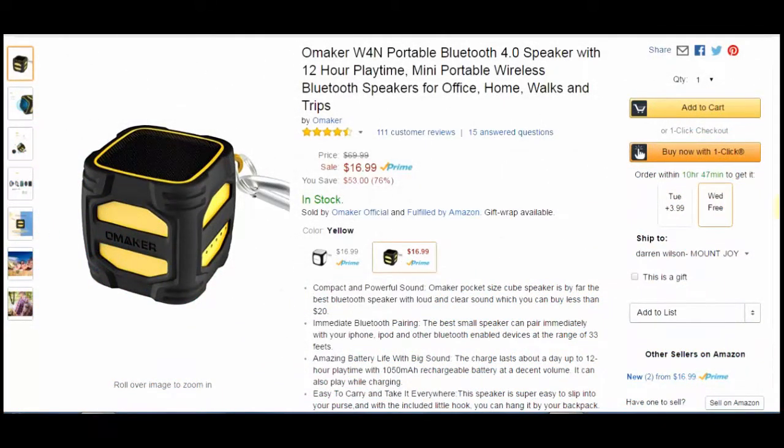Hey guys, I'm back from techgeeks.com and my friends at Omaker are running a Halloween special. I got the information a little late — that's my fault — but when I bought the speaker it was $4 more than this $16.99 price. They've dropped the price for Halloween, so I thought I'd do a little Halloween themed review.